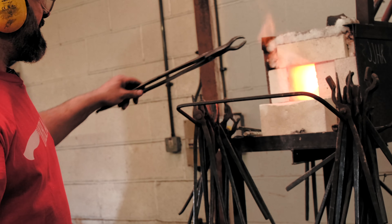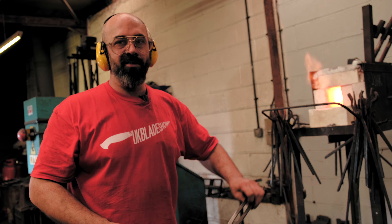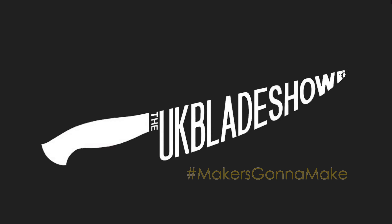This big bit of metal here, because we do the courses, it kind of stops people from reaching over, because this bit here, surprisingly enough, is very hot.